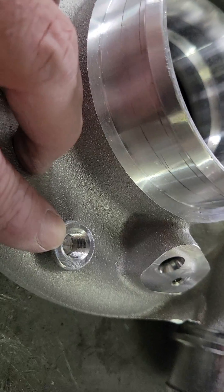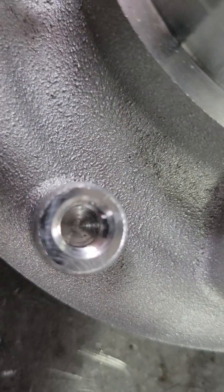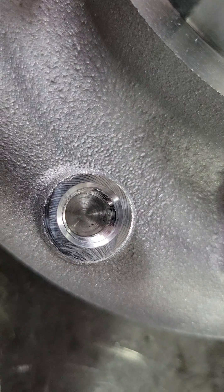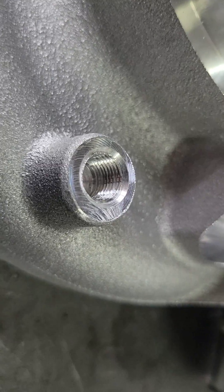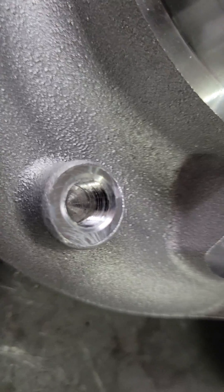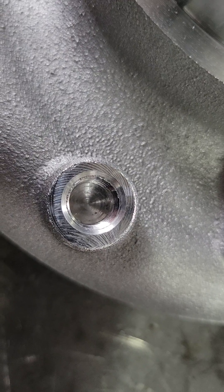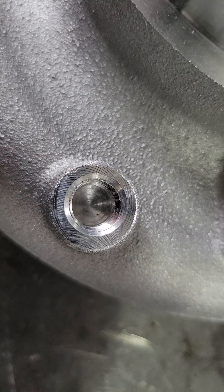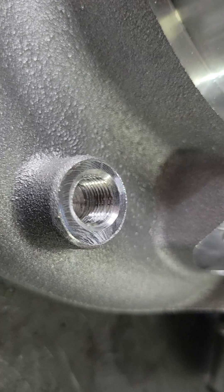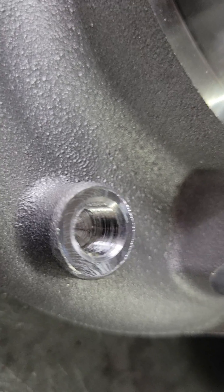First off, the threaded boss is a boost reference port for your wastegate. From BorgWarner it is not drilled into the housing, so it is a blind hole. It's threaded 1/8-inch NPT, so if you want to utilize this for your boost reference for your wastegate, drill through that bottom floor into the volume of the housing, clean everything out good, and you're ready to install any 1/8-inch NPT fitting you desire to get boost reference.